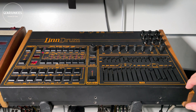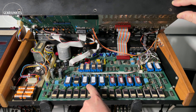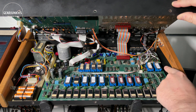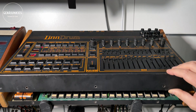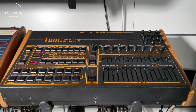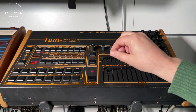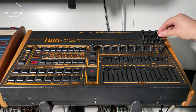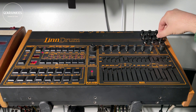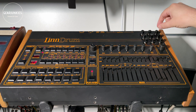Now that we've programmed all the EPROMs, we have put them into the LinnDrum, as you can see here. Let me point them out for you — there you see the first four, and then the fifth one is over there. Let's close it and see how it sounds. It sounds a bit weird — it sounds almost like a vinyl record.